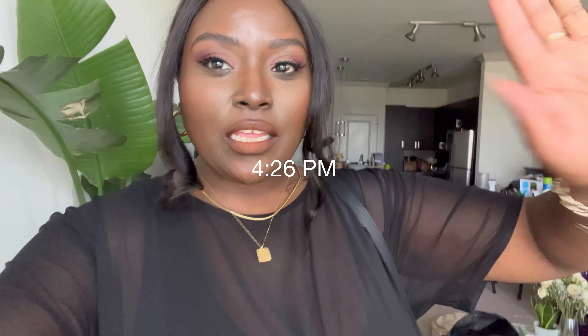Hey you guys, welcome back to my channel. This is Jasmine Katrina and today we are doing, as you can tell from the title, a get ready with me testing a new foundation and wear test. If you want to see how this all comes together, you definitely want to keep watching.